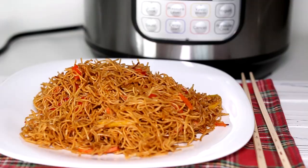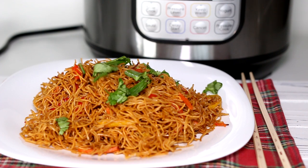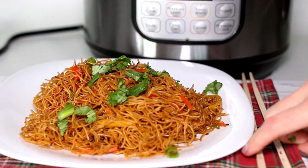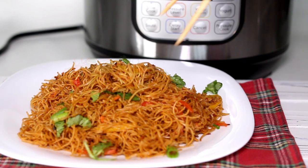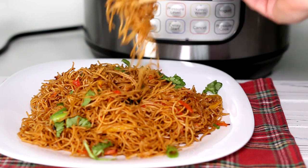Sprinkle with cilantro and green onion. The noodles are ready now. They turned out really flavorful, delicious and soft. Enjoy! Press the like button. If you are new here, consider subscribing. Come back to our kitchen to watch more best recipes for busy families.